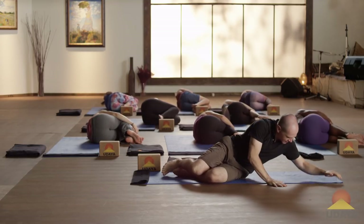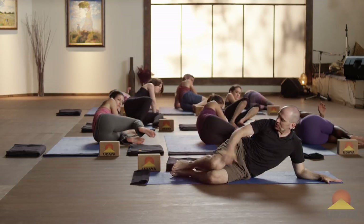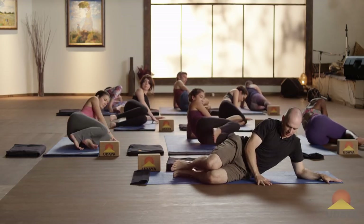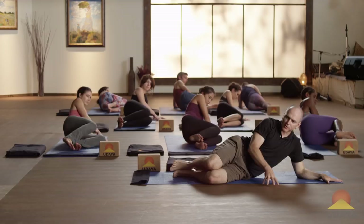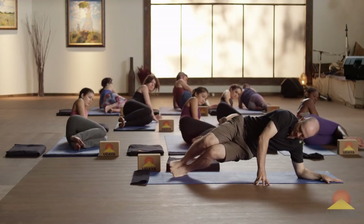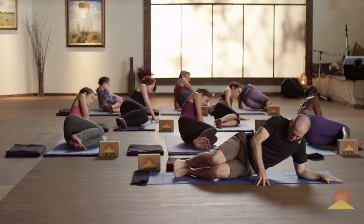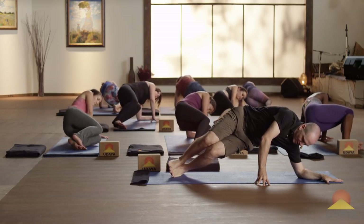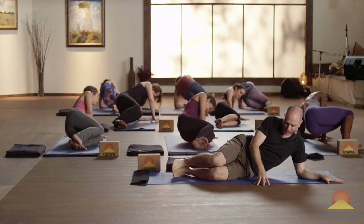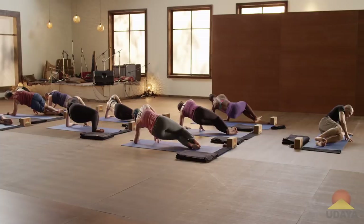Come up to your left forearm. Bend your knees and stack your feet. Put your right fingertips down in front of you. Lift your hips up off the mat. Let them lower down. And then lift them up. Push the left elbow down, use your side body. Lower down. Exhale, press on up, and lower down.